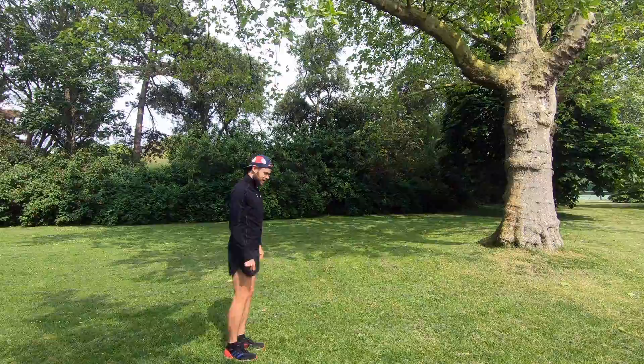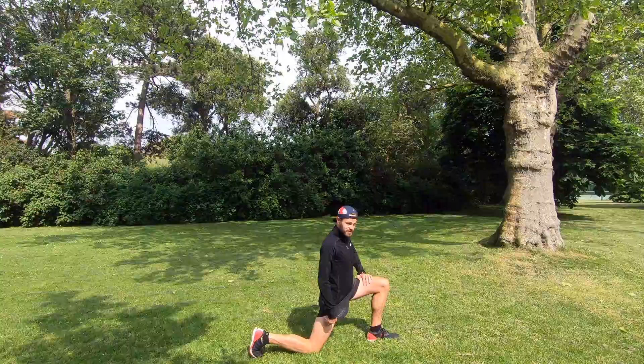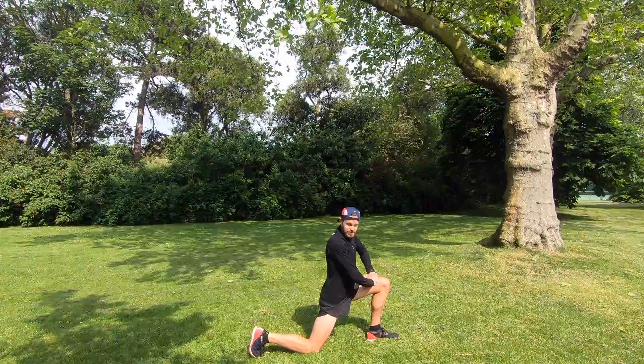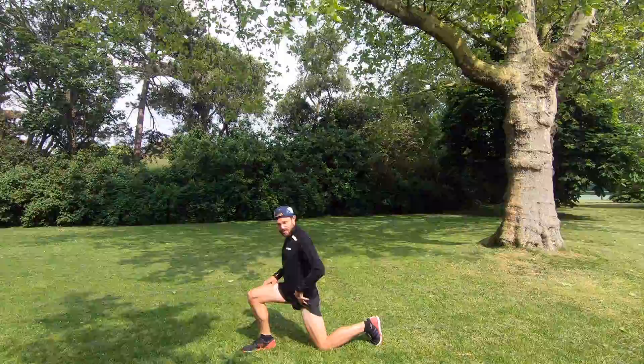Number four is the good old hip flexor stretch — really good to get these loosened up after a run as they can get a little bit tight. Find a nice wide area, then lean forward and out, plant that leading foot and drop the trailing knee down to the floor. Just lean forward slightly and you should feel that stretch at the top of your hips and down the top of your quads as well. Hold that for about 10 to 15 seconds and then switch over to the other side. Feels really nice at the top of the hips.